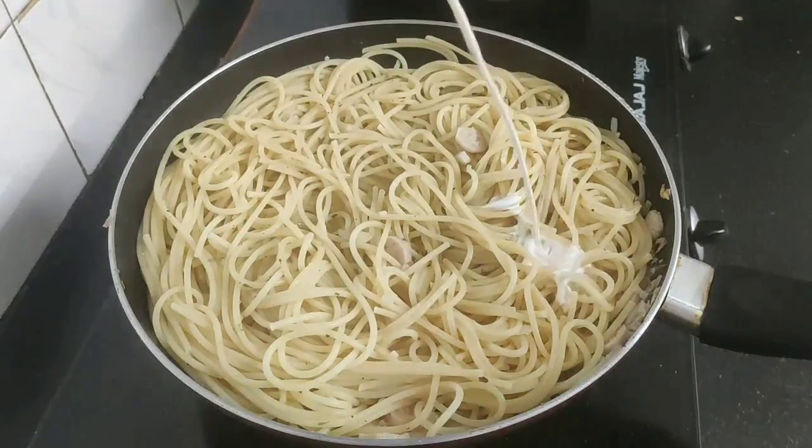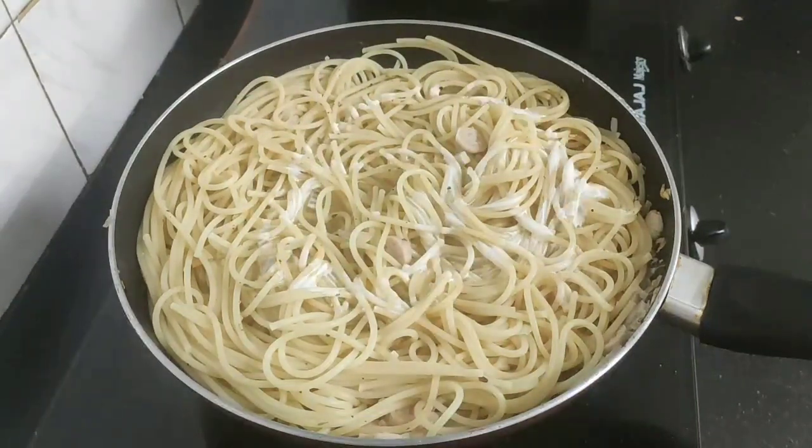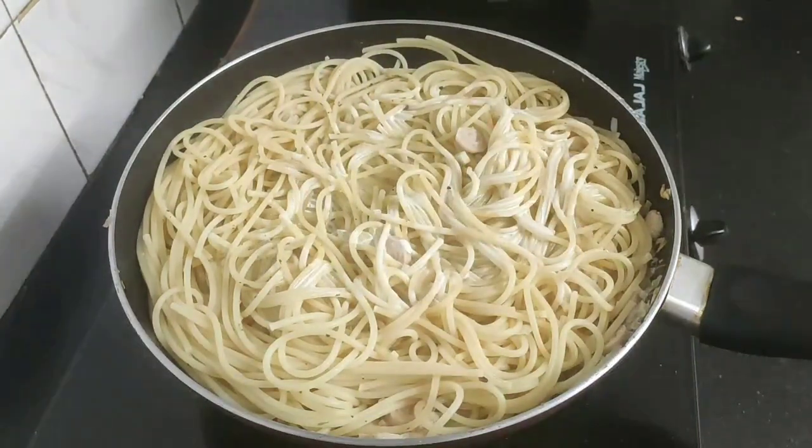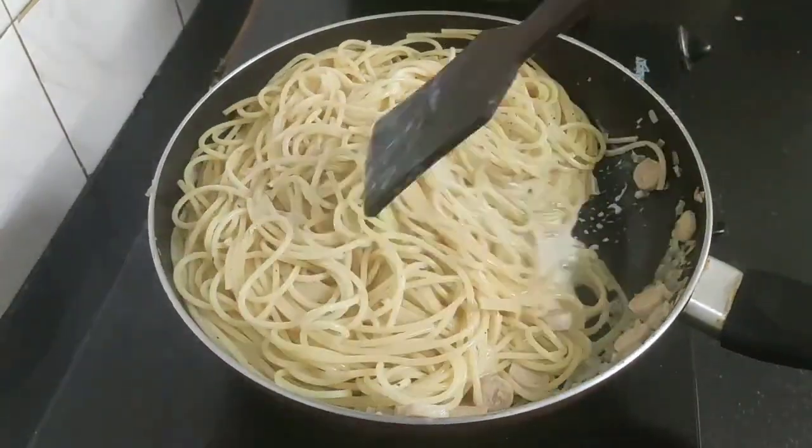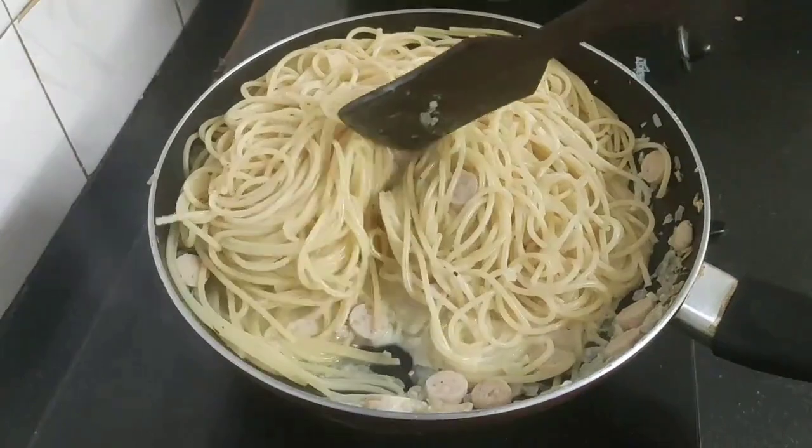Next I'll be adding some fresh cream to add a rich creamy texture to my spaghetti carbonara. Give a quick mix.